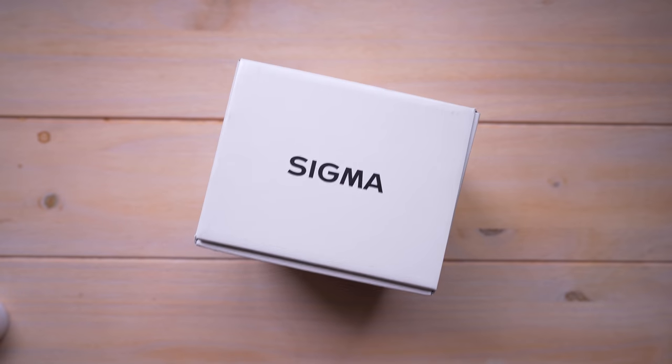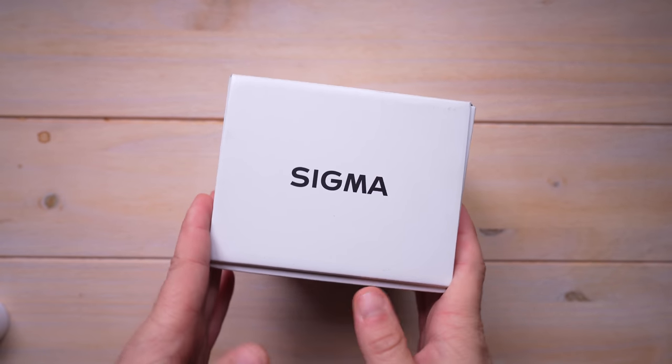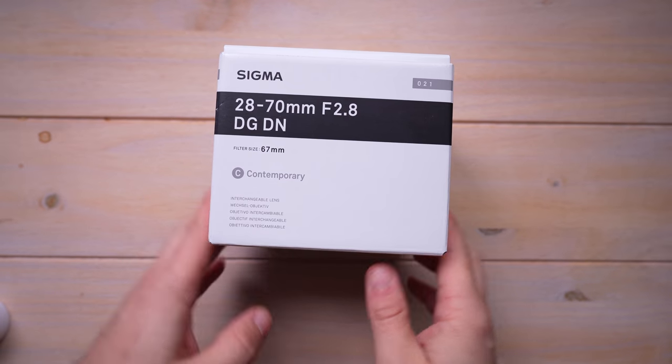As usual, with super very ultra scientific tests that will prove everything beyond a shadow of a doubt. All right, let's get this thing open and show you guys what comes in the box.